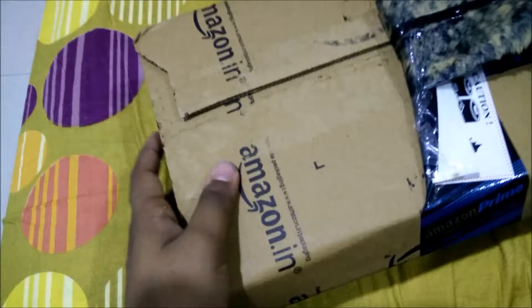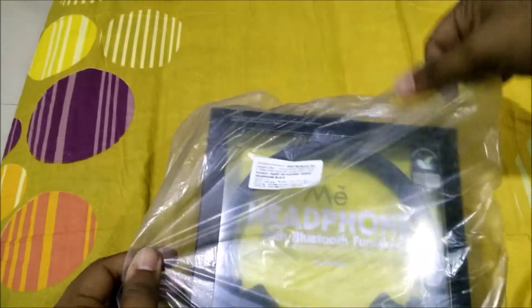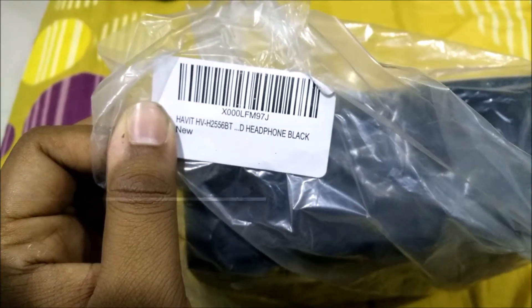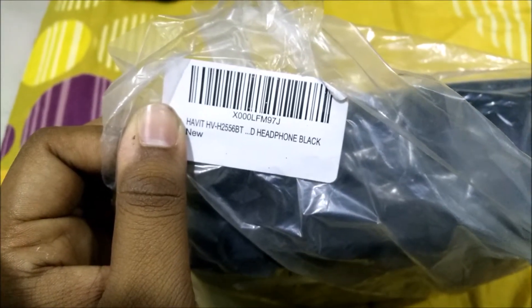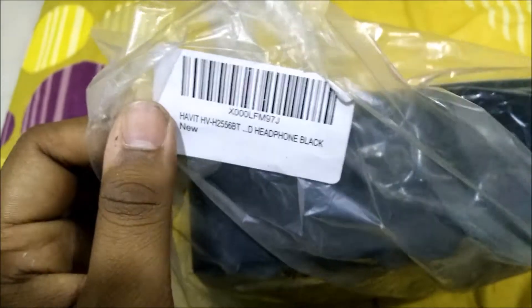Let's quickly open the box. Here are the headphones — they come in a plastic bag. You can see the name of the headphones: Habit HV-H2556, which are black in color.